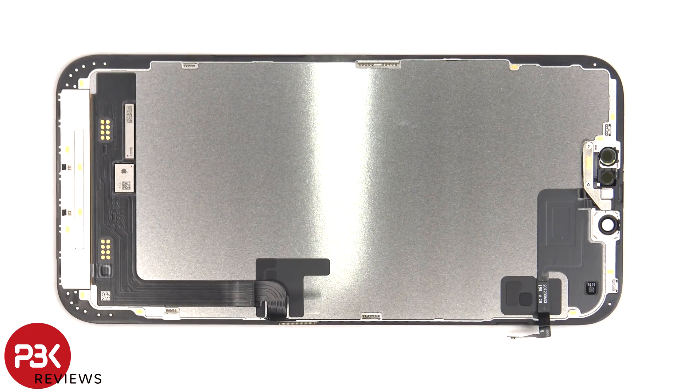Here's a look at the other side of the screen. There are two tri-wing or tri-tip screws holding down the cover over the flex cable for the secondary microphone and proximity sensor.